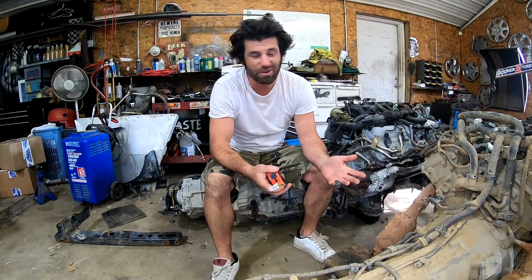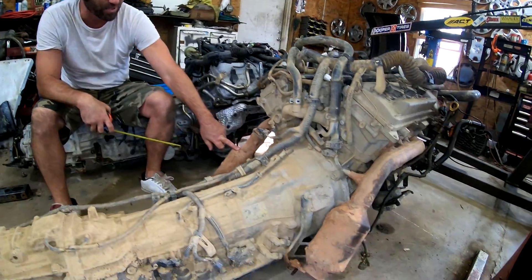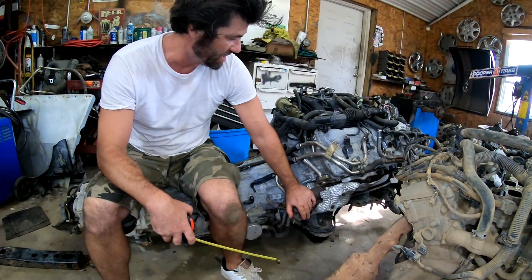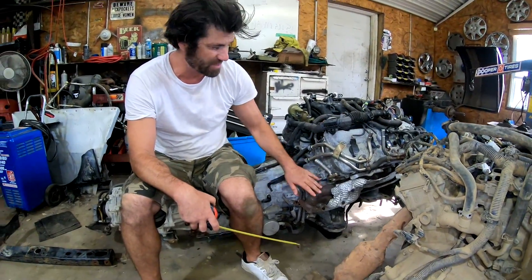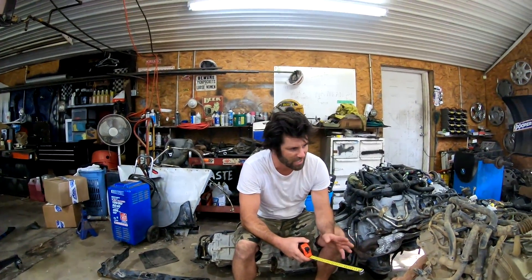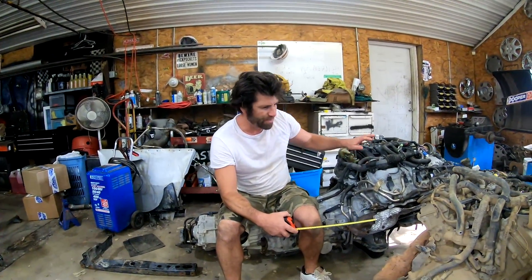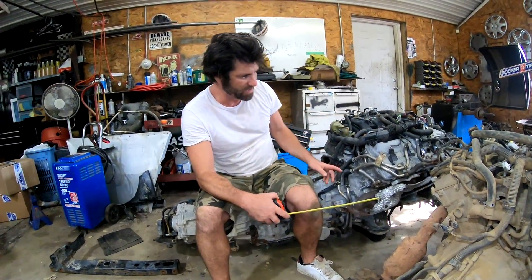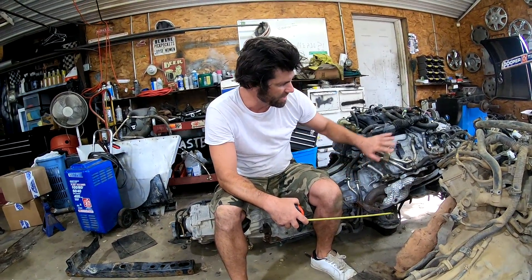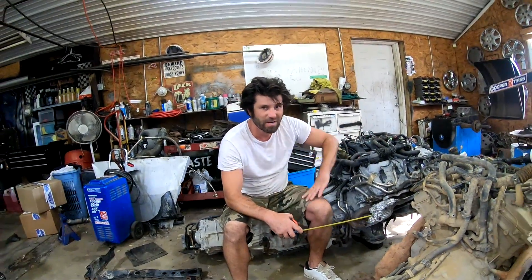Just a few more differences that might be notable. One thing is that the Tacoma has the cats built in — the Tundra doesn't. So that's a big bonus for the swap in my opinion; we don't have to worry about putting those cats back in. Another thing I noticed is that the starters are on opposite sides. Tacoma has a starter on the driver's side, and the Tundra is on the passenger side. Shouldn't be a big deal since we're swapping the harnesses and everything.